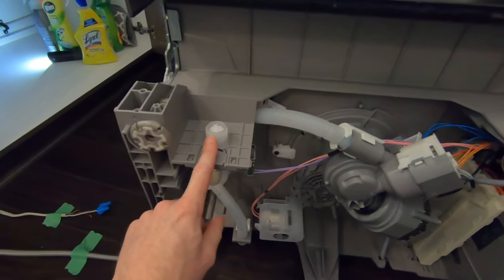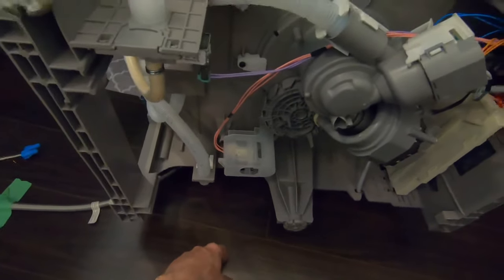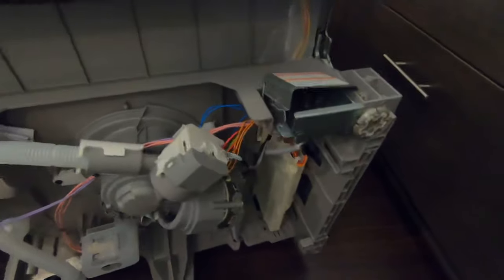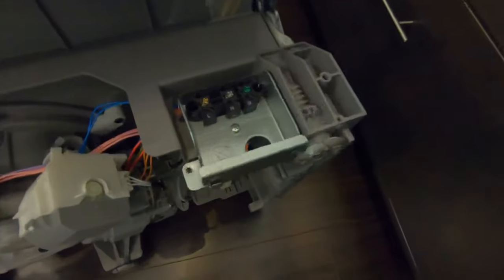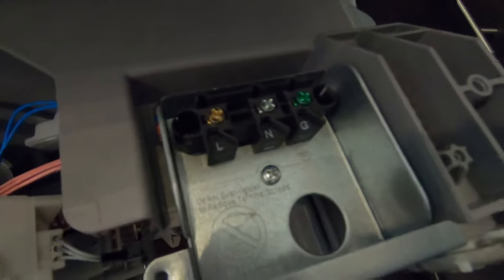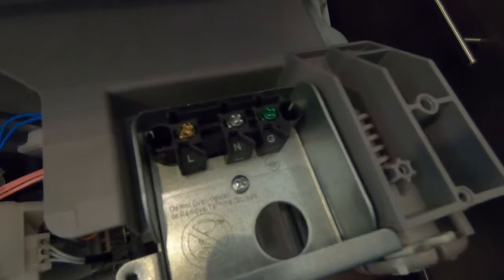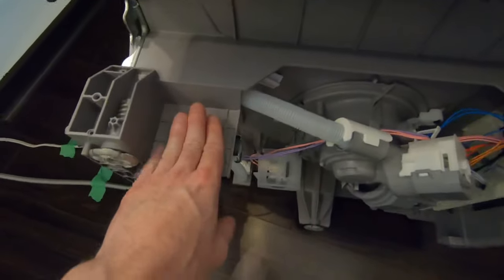So those are just the adjustable legs. Your water supply line will be here in the front, the drain will be here in the back — your dishwasher might be different. The electrical connection is in this little junction box: green for ground, the brass screw is the load wire, and the silver screw is your neutral. So we'll be connecting the electrical here, the water supply here, and the drain here.